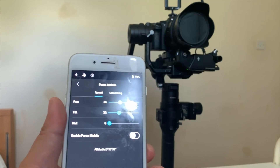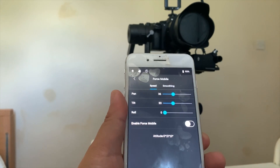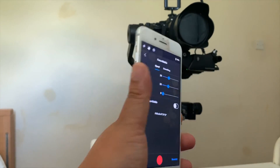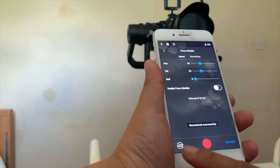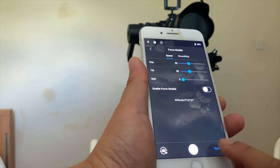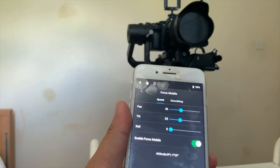I'll demonstrate the Force Mobile. If I go into the creative menu, as you can see, select Force Mobile, you'll get these options: speed, smoothing, enable Force Mobile — it won't work unless you enable it — re-center, and camera options which switches between video mode and photo mode. If I take a picture — I'll take a picture. And if I enable it, it'll enable, as you can see.